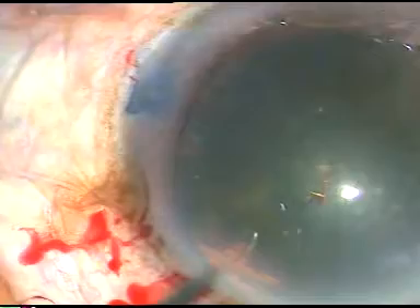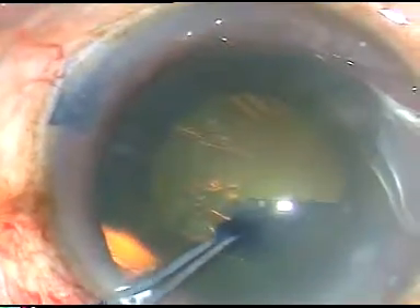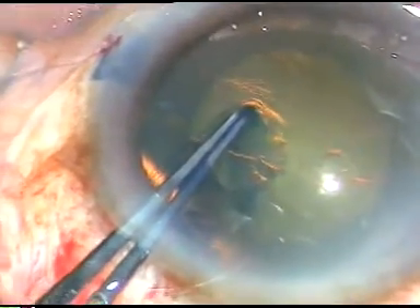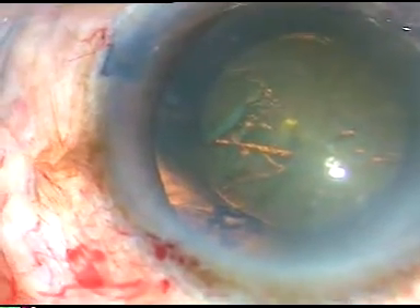I have raised a flap. I am holding the flap with Utrata forceps. In this case I am going clockwise. I found that with my left hand it is easier to go clockwise, and with my right hand I find it easier to go anti-clockwise. So with my left hand I am doing the rhexis with clockwise movement, and it has been a fairly round rhexis.